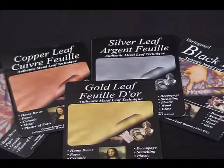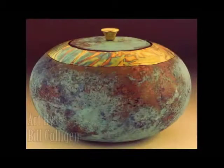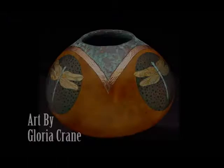Metal leaf is a popular accent in gourd art and is available in colors like gold, copper, silver, and variegated black and red. It is often seen on high dollar gourd art, and many well-known gourd artists have incorporated it into their work, including Carolyn Wolfe-Russell, Bill Collagen, and Gloria Crane.